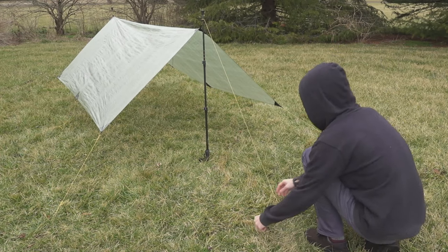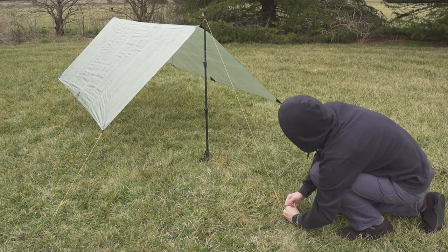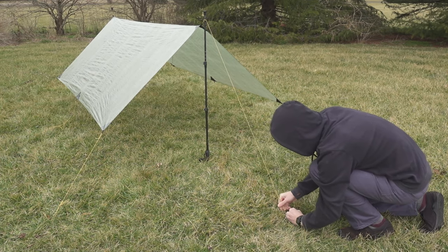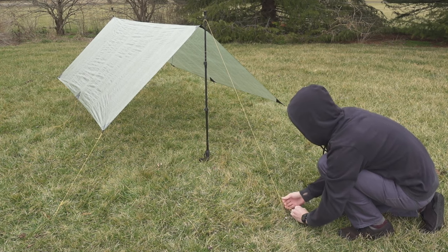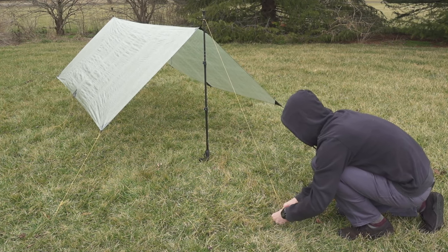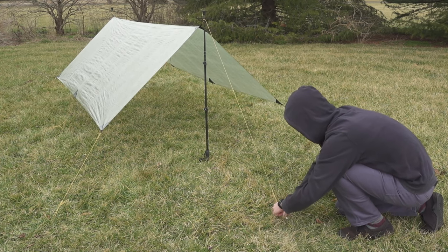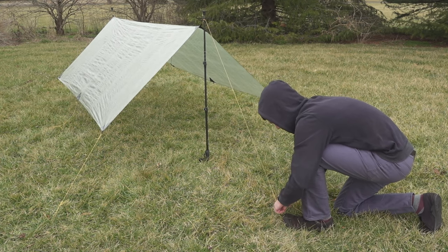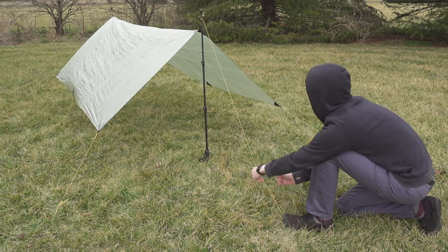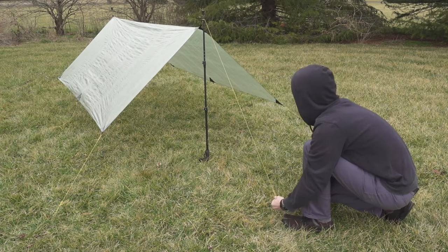The second tip is to really crank down on your ridgelines — you want to apply a lot of tension. A knot that provides a mechanical advantage, like the trucker's hitch, is key to being able to do this easily. You are trying to create a rigid structure from something that wants to sag naturally. Use your own best judgement for a reasonable tension that won't damage your gear, but it's probably more than you think. The ridgeline is the foundation of an A-frame pitch. If you don't have a properly pitched ridgeline, the rest of your tarp isn't going to be able to be pitched effectively.